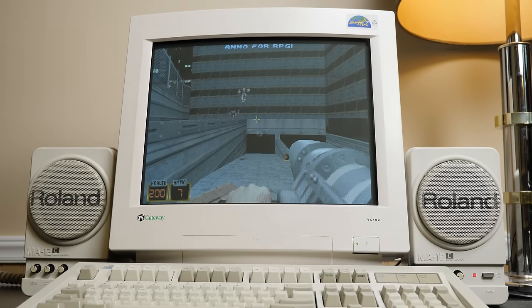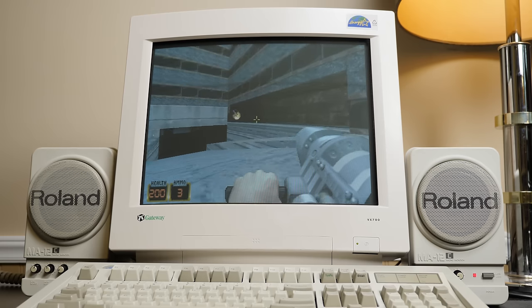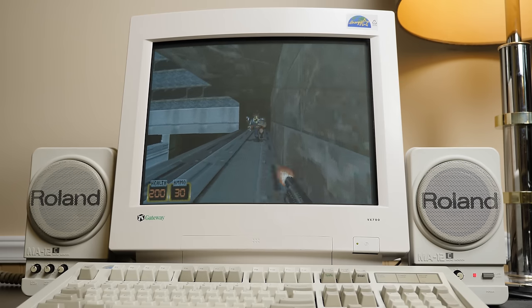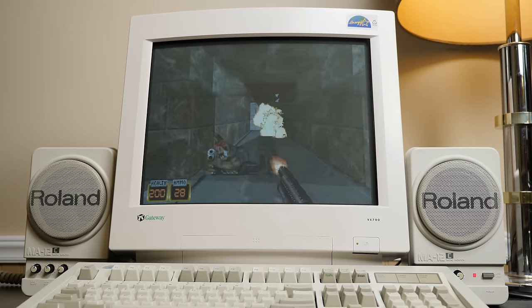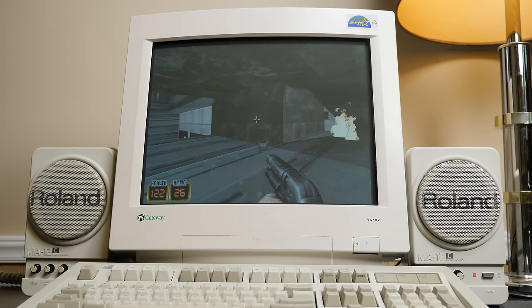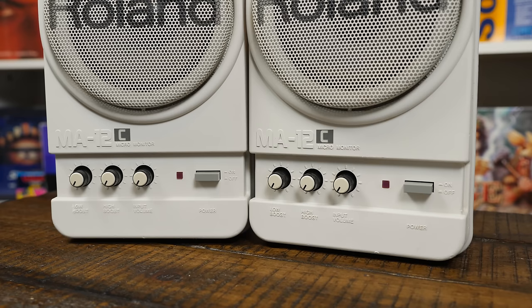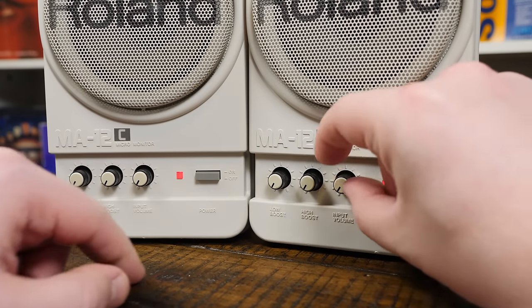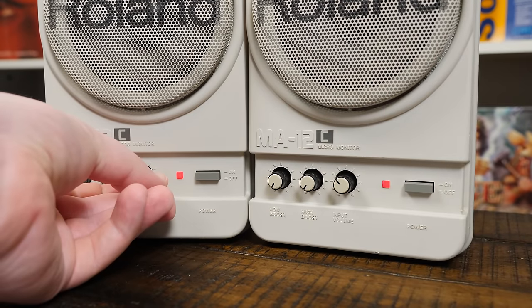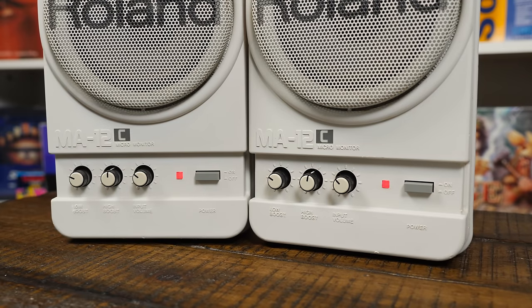But the result of all this is that you get high-quality, magnetically shielded, well-amplified retro computer speakers that look fantastic and sound wonderful. Obviously you're not gonna hear how they actually sound through a YouTube video, but to me the sound profile has just enough of the high and low end for PC games to sound authentic as well as pleasing. There's practically nothing in the way of noise and distortion — you can crank the MA12Cs up dangerously loud without any issue, and as long as you have a nice grounded connection they sound just as pleasant when nothing is playing at all.